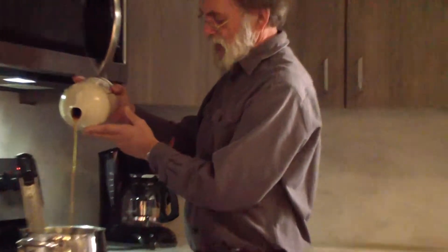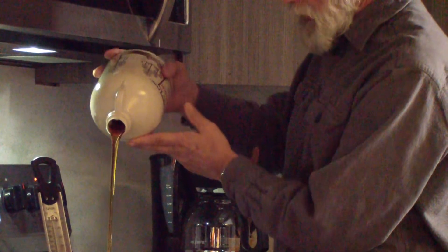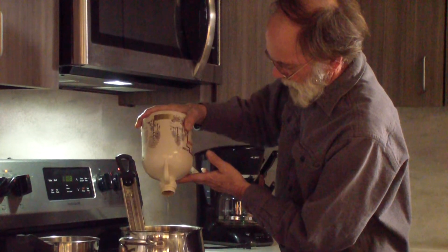Look at that color! You need to put enough into your pot to just barely cover the bulb. I'm just going to put all of this in here because that's what we have left.